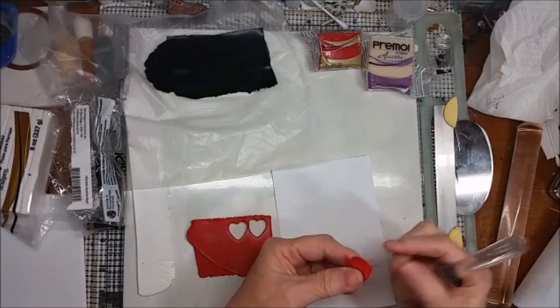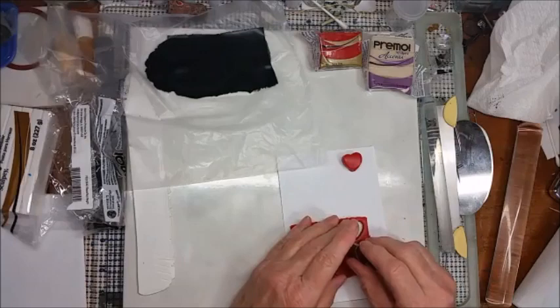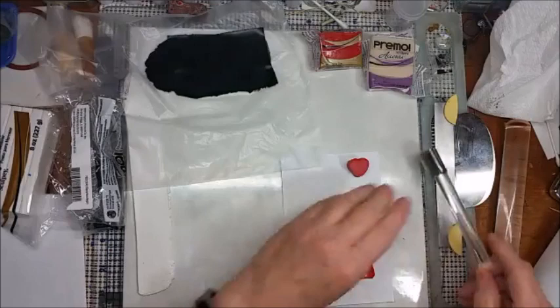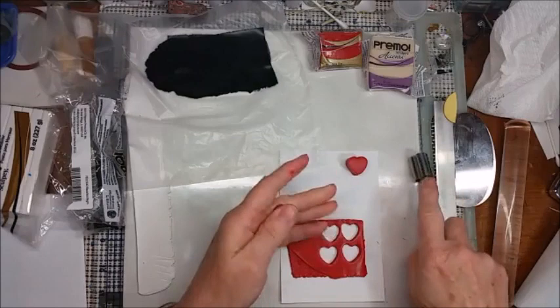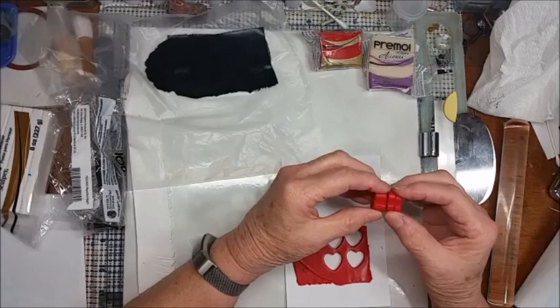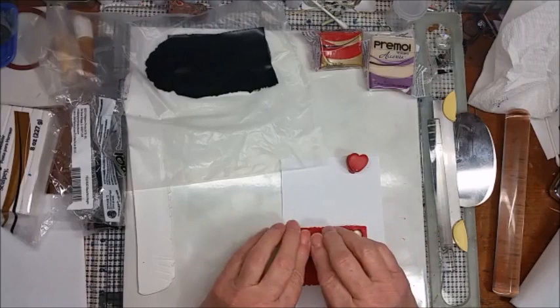That got misshapen a little bit but I will fix that later. I'm going to turn it over so there's a smooth side. I'll cut on the card so it won't stick. That's going to be six thicknesses. I'll cut another one, which is going to make eight thicknesses. You could cut these individually if you wanted, but it just makes it easier to do these at double thickness. Let's do one more — let's make this ten thicknesses thick.